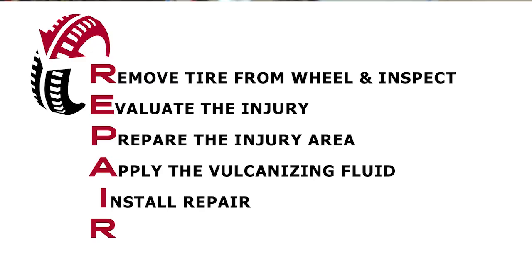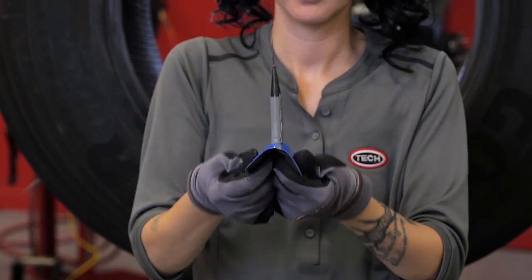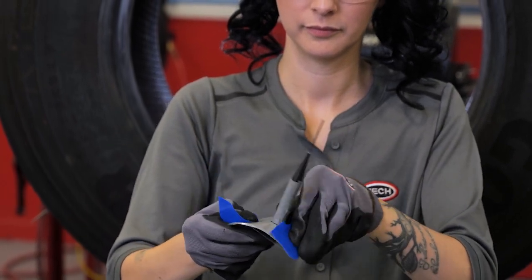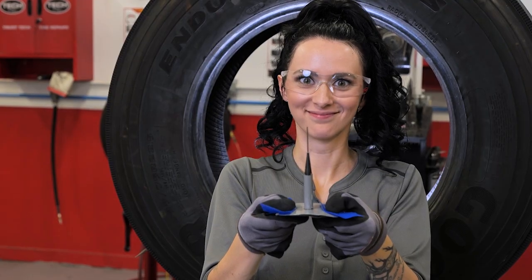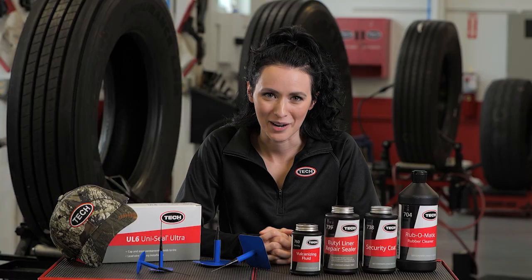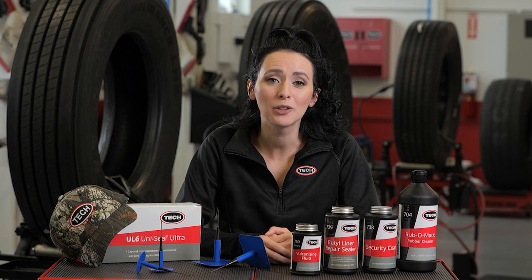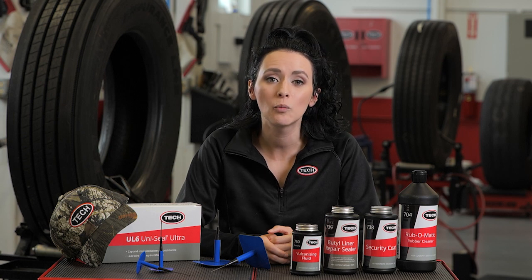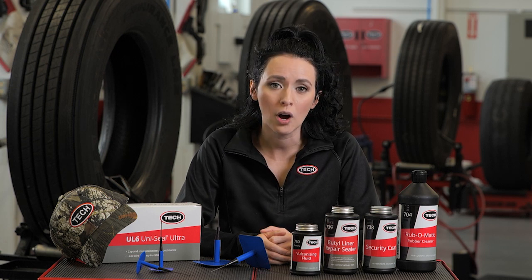Next, you will prepare the UniSeal Ultra Repair Unit for installation. Begin by removing the protective poly covering from the stem by twisting and pulling the stem to break the poly free. Next, reposition the poly on the repair to expose the center of the repair unit. A word of caution — touching the cushion gum will cause contamination that may lead to repair failure, so don't touch it. Use the plastic as a place to hold the repair. Now apply Tech 760 chemical vulcanizing fluid to the black tapered area of the stem to ensure proper lubrication when installing the repair unit. If you're using a tire spreader, be sure to relax the tire beads to prevent bridging of the repair unit. Bridging creates areas where portions of the repair are not making full contact with the tire's inner liner, which can lead to premature failure of the repair.